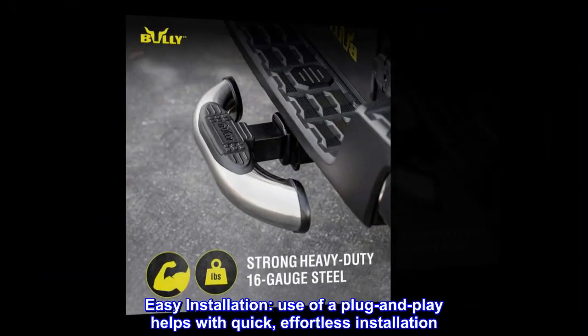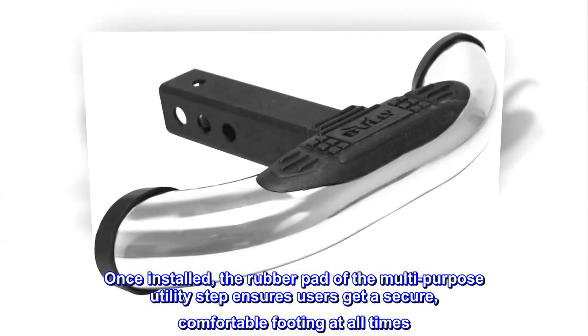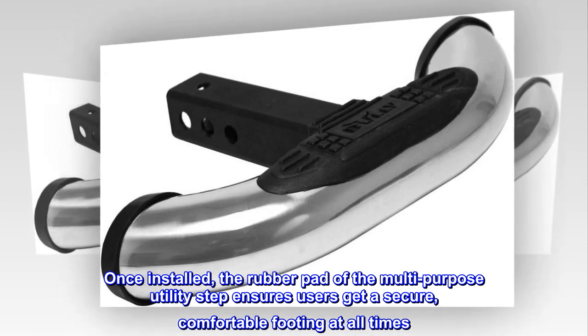Easy installation. Use of a plug-and-play helps with quick, effortless installation. Once installed, the rubber pad of the multi-purpose utility step ensures users get a secure, comfortable footing at all times.